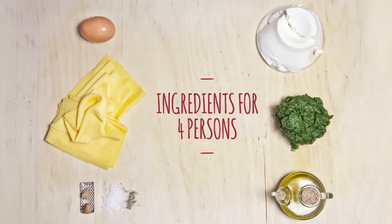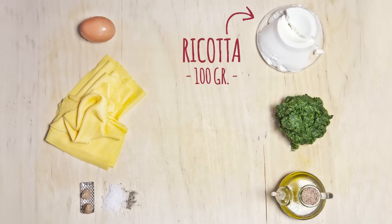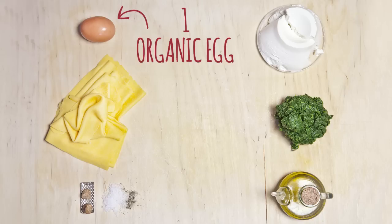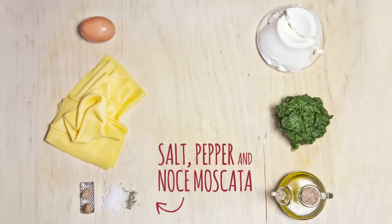We have 100 grams of spinach, they are boiled and chopped spinach, 250 grams of ricotta, one egg, extra virgin olive oil, salt, pepper and noce moscata.